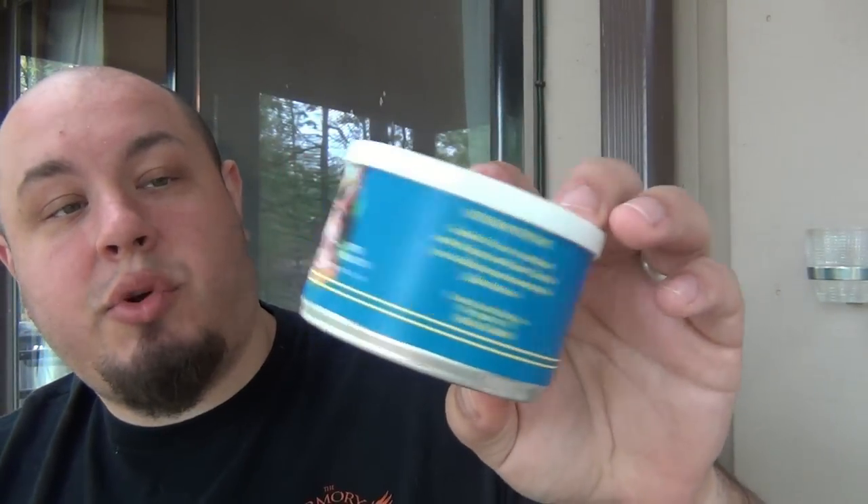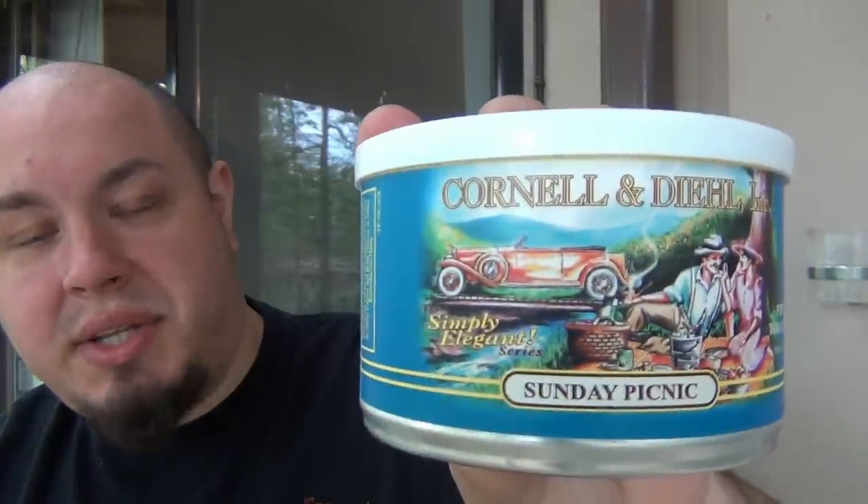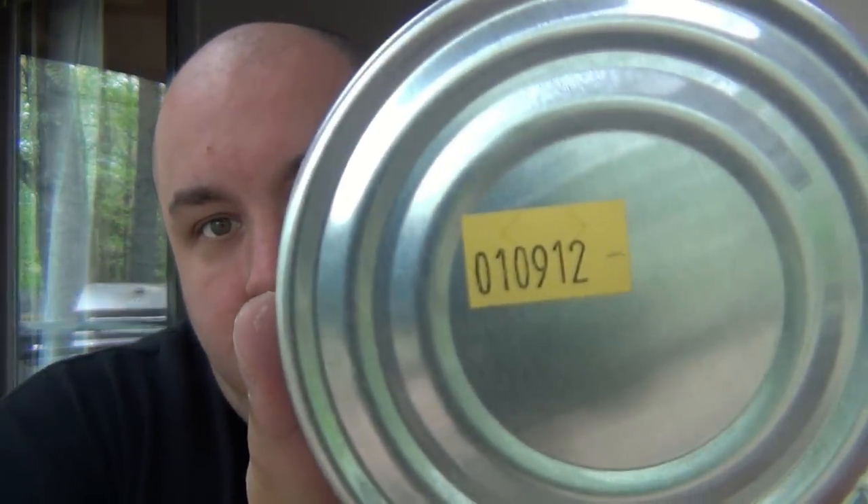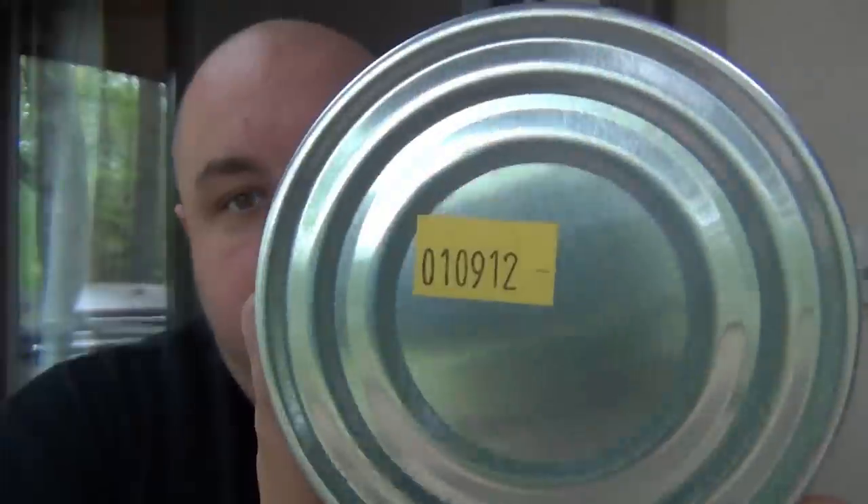Hey, what's going on guys? Today we're going to be trying some aged tobacco. What I have here is some Cornell & Diehl — this is their Sunday Picnic. This can was purchased January 9th, 2012, so this has been aging for over three years. And we're going to see what it tastes like.